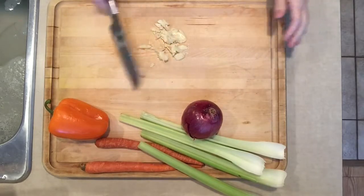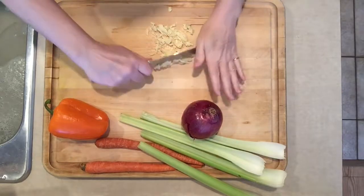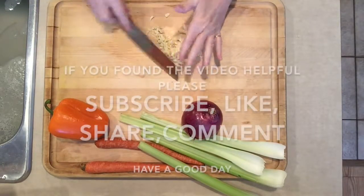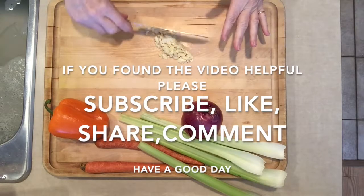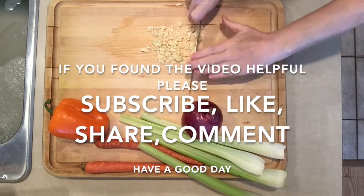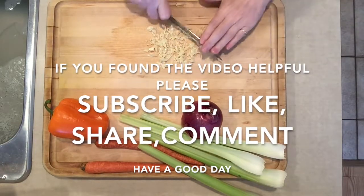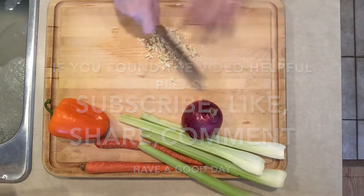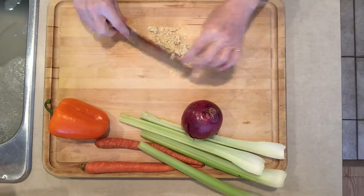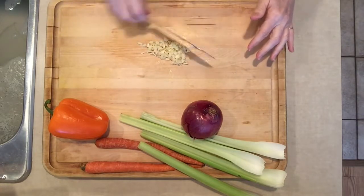I bring it over and use my knife to clean it off, center it again, and then I just keep chopping until it gets minced to whatever I'm looking for. In this case I don't need a super fine mince, but that's my garlic — it's so easy.